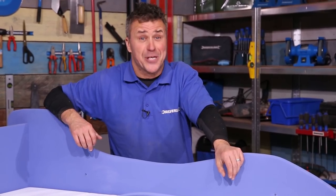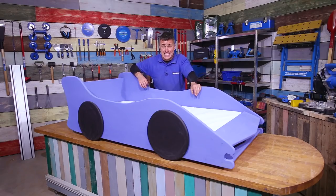So that's your child's novelty car bed. If you choose to paint it the way I have, make sure it's a water-based paint and it's certified child-friendly. And if you want to see more how-to videos, please visit the website silverlinetools.com.